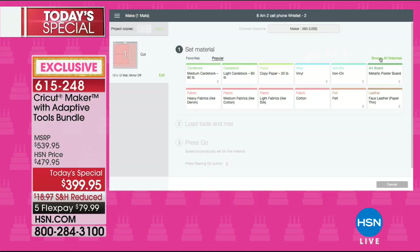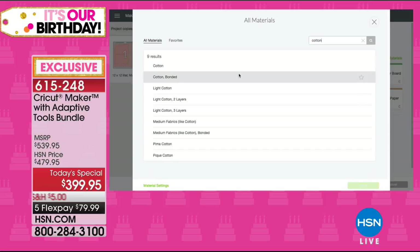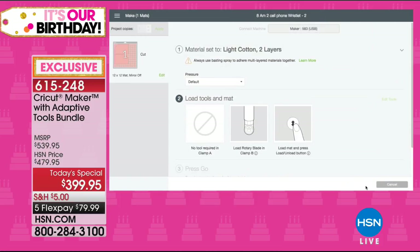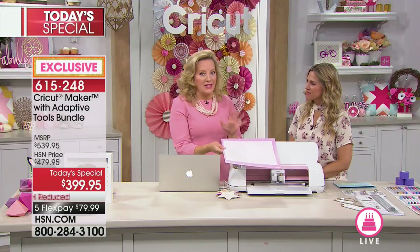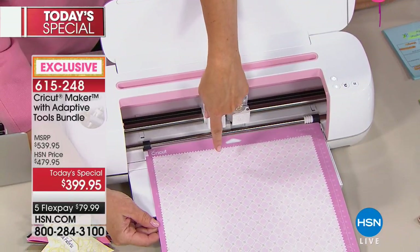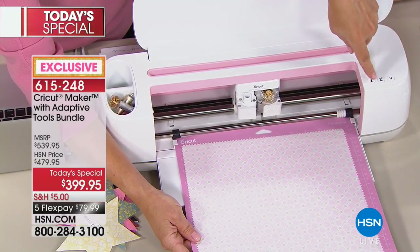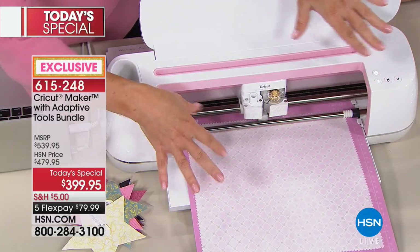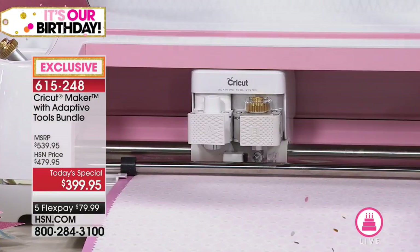I'm going to do light cotton two layers — a brand new feature in design space. If you're a sewer, the rotary blade is something you live by. I have two pieces of cotton fabric on this mat, put together with a light spray adhesive that just holds the fabric in place. Load this in the machine — it's going to cut both layers at the same time. I love it.